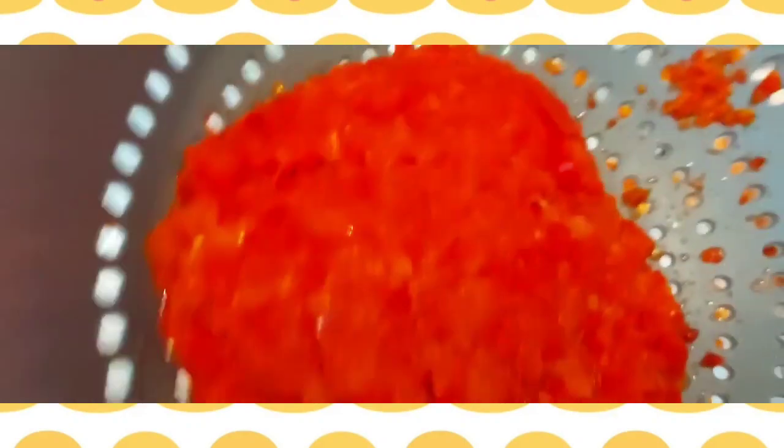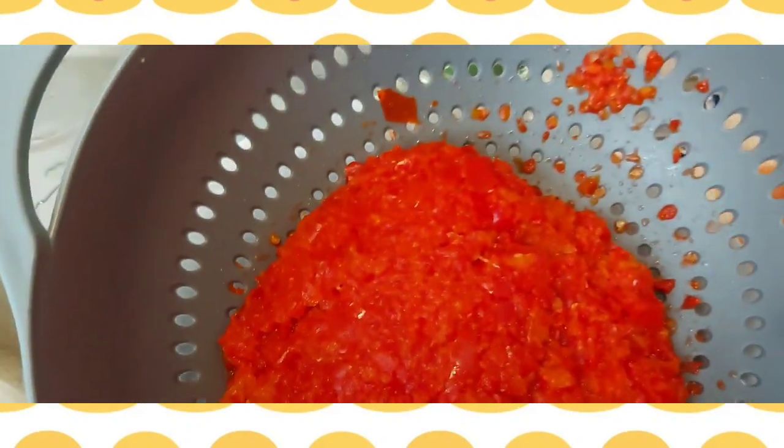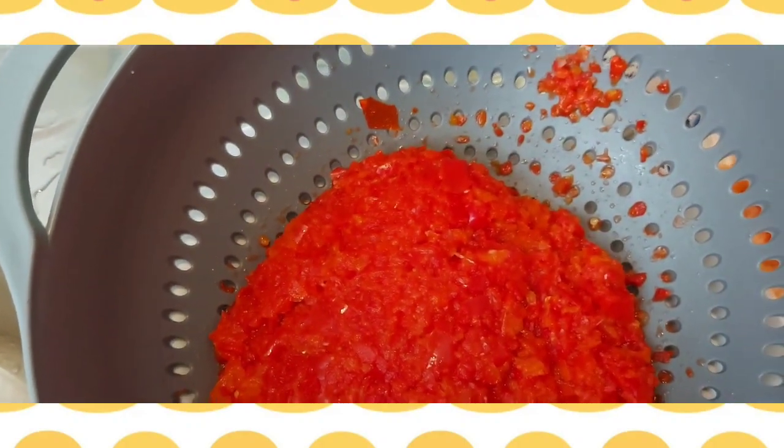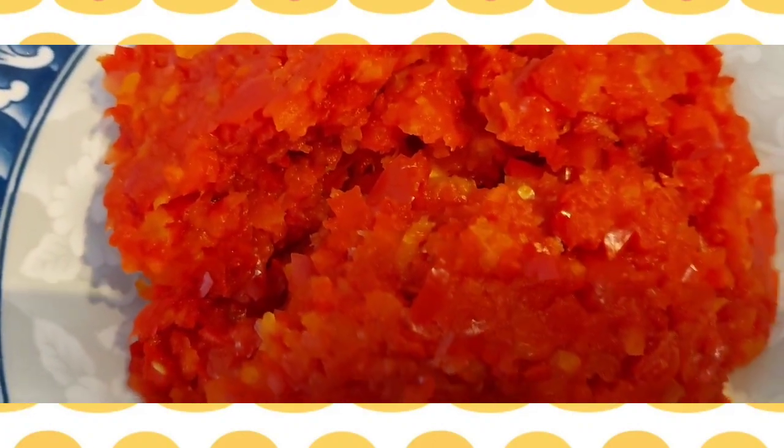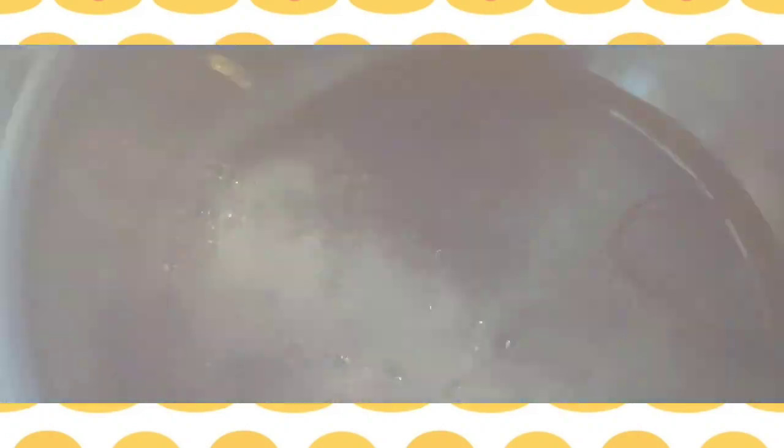To make it quick and easy, just remove the water from the pepper. This is how my pepper looks like after I remove the water. Now we are going to fry.